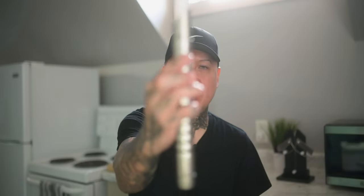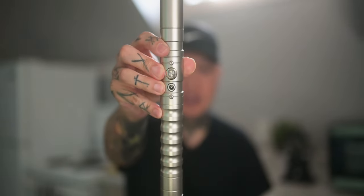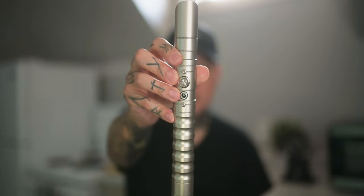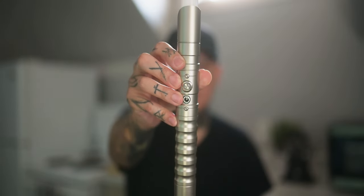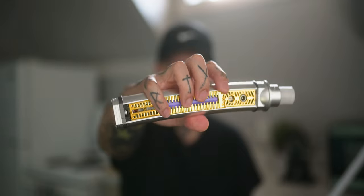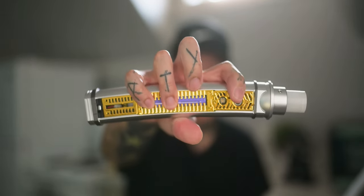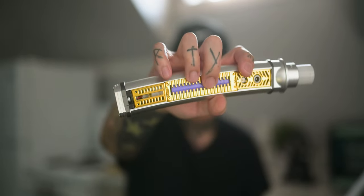An important thing to note is that these are rechargeable. The charging ports are going to be in different spots depending on the lightsaber — this one connects right outside here and you just plug in the DC adapter that comes with it. Some of them are USB Type-C, and some you have to charge inside the hilt itself. As you can see, the charging port is right there, and the purple thing is the battery — there will be different charging variants depending on what lightsaber you buy.